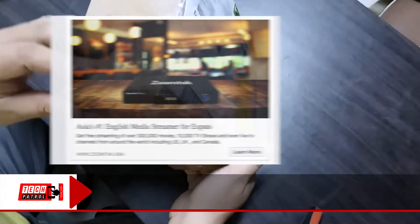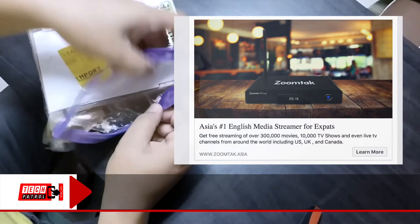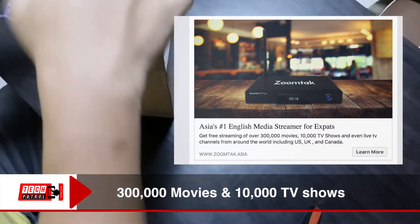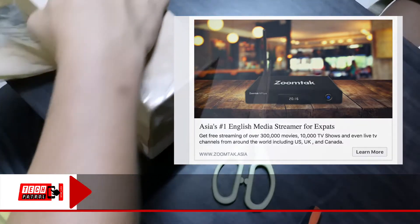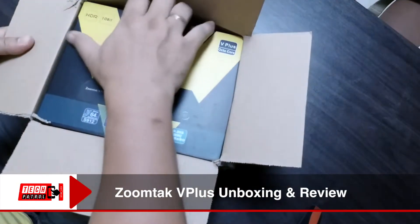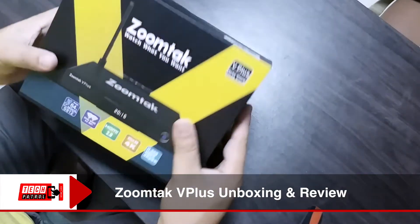The ad says Asia's number one English media streamer. The device promises to stream more than 300,000 movies and 10,000 shows. Through that Facebook ad, we contacted ZoomTap through their Facebook page and after a few exchanges of private messages,